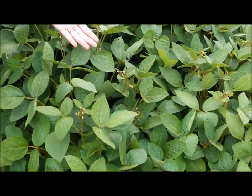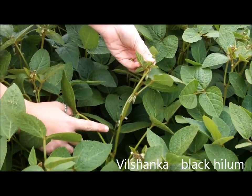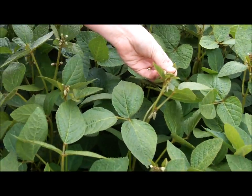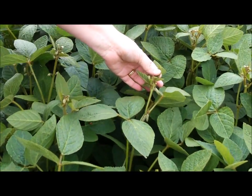On this side we have Vilshanka, and as you can see here, we have the brown hairs down the stem. This has a black hilum on the seed, and this variety is used in animal feed because they're not fussy about the color of their product.